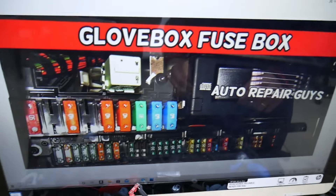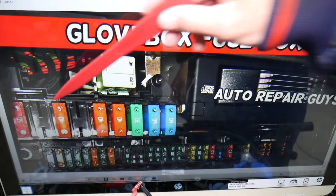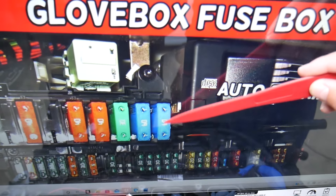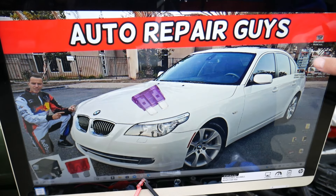Here you have the radiator fan fuse — the main fuse you need to check. If that fuse is blown, your radiator fan will not work. Count from fuse 1 through to fuse number 9 — that's a 60M fuse, and that's the one you need to check. It's a humongous fuse. That's the one.